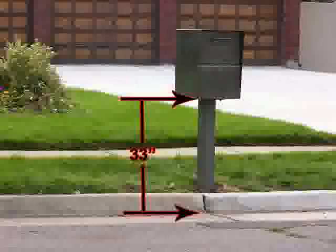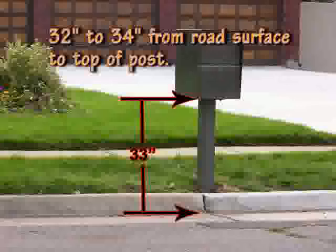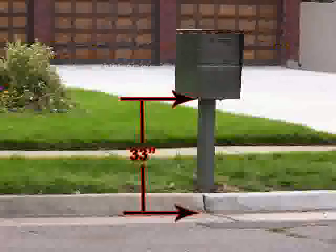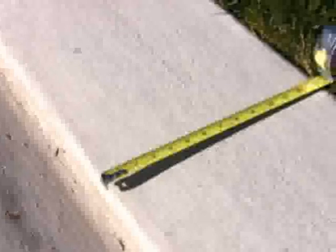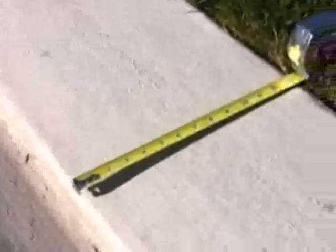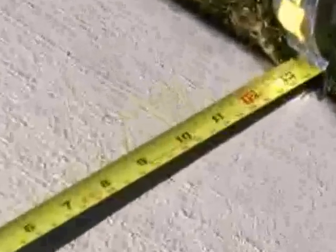Dig your hole so that the height of the post is about 32 to 34 inches from the surface of the road to the top of the post. When you place the mailbox on the post, it will make the total height from the surface of the road to the top of the mailbox about 52 to 54 inches. Locate the hole so that the front face of the post is about 12 inches from the front face of the curb. Some curbs have a very long top — if you have a curb like this, locate the post so that the front face of the post will be touching the back of the curb. If you don't have a curb, locate the post about 12 inches from the edge of the road to the front face of the post.